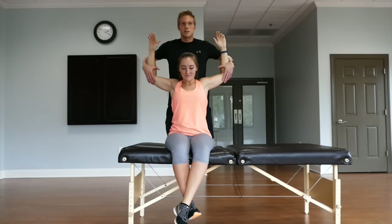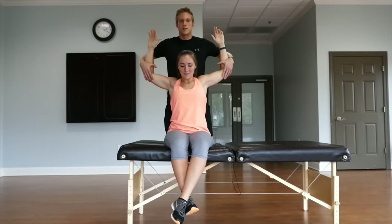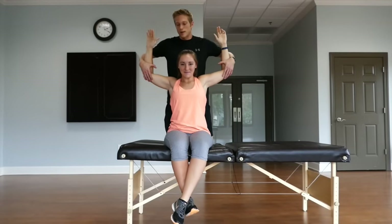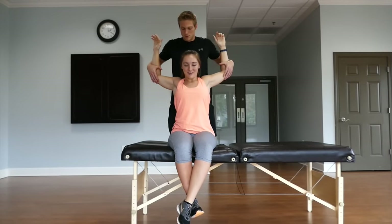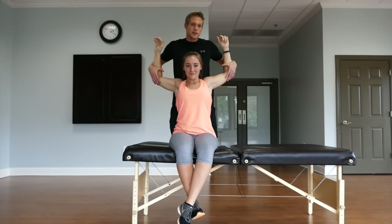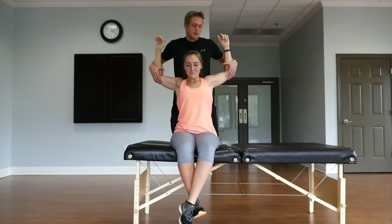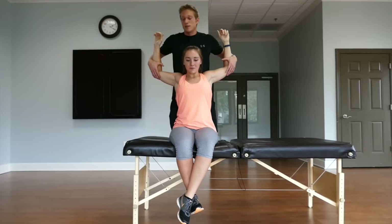Amber, go ahead and resist the stretch. Five, four, three, two, one — and relax. I'm going to go ahead and take her just a little bit deeper. Let me know when to stop. Right there. This contract and relax method really helps you to get a deeper stretch than just holding it in one static position. And when you get that deeper stretch, your body is more likely to adapt and lengthen.